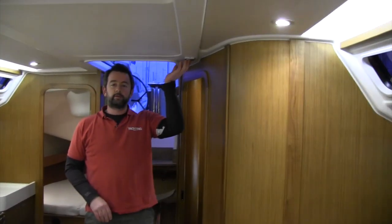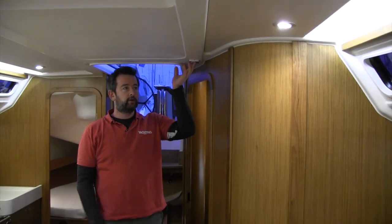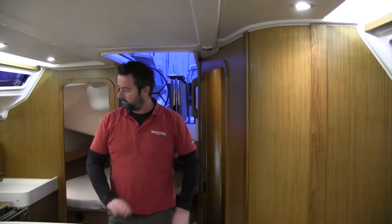We like this too — it's a light switch that's always on whether the batteries are switched on or not, so you can just come on the boat, flick that on and you can see everything.